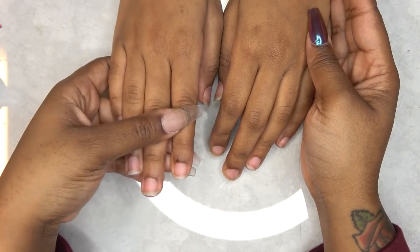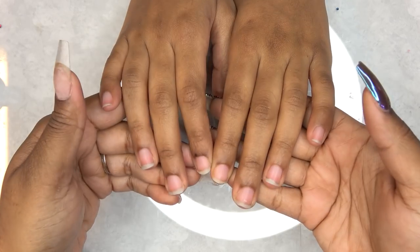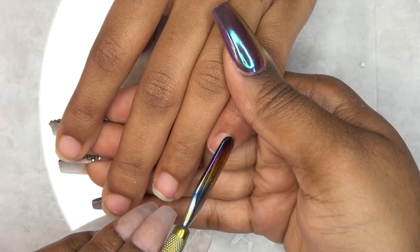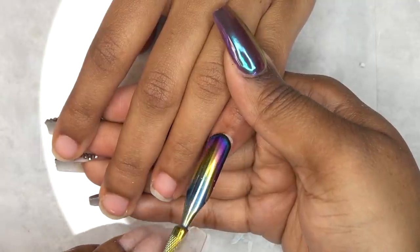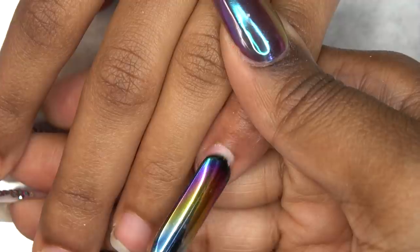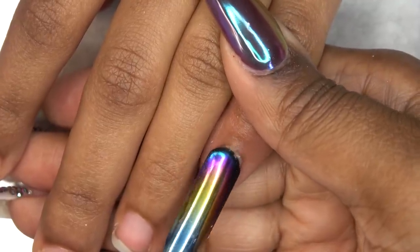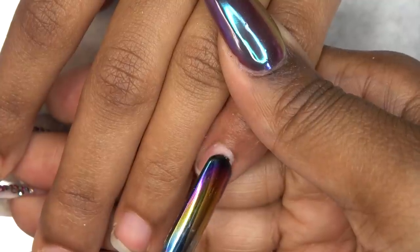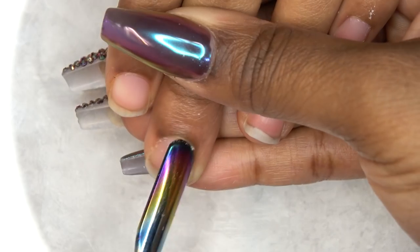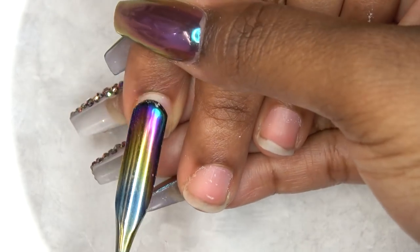Hey guys, what's up and welcome back! In this video I'll be doing my daughter's nails. I'm going to start off by gently pushing back her cuticles — I left this in real time so you can see I'm not being rough. We're just gently pushing back her cuticles and scraping away any dried skin on the nail plate. I sped up a little bit so it looks more vigorous, but trust me, I'm being gentle.